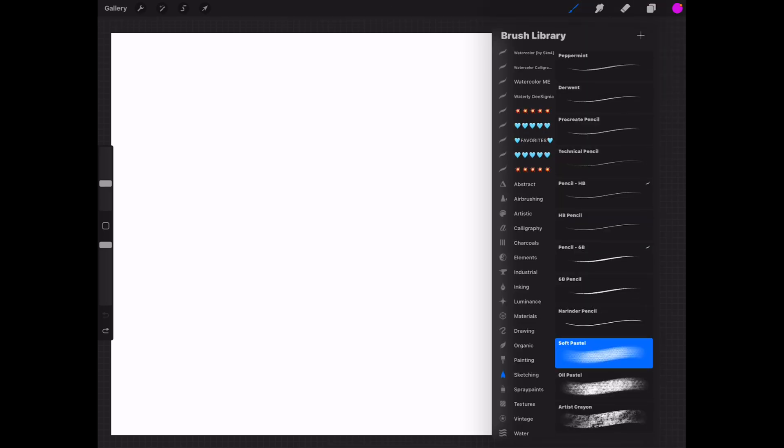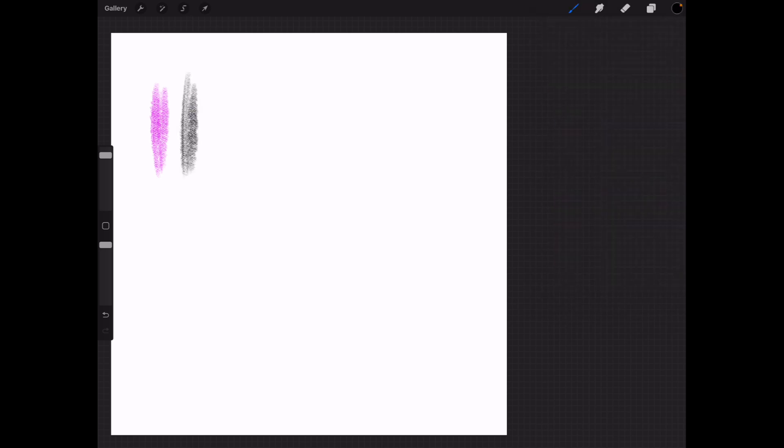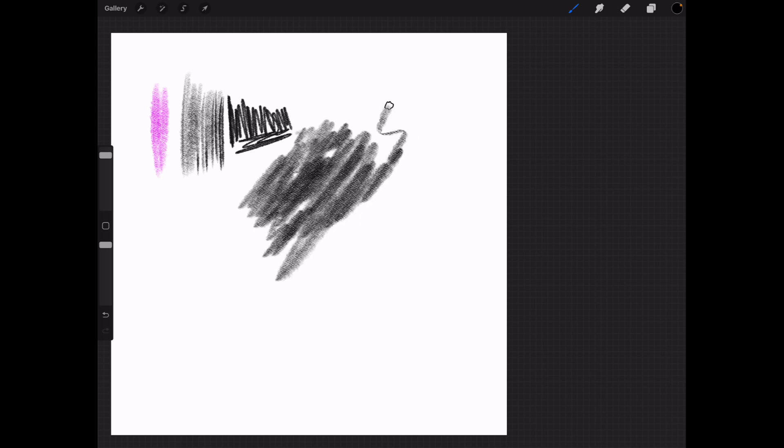Next up for sketching is the Derwent pencil. I'm not sure what the differences are — let's go back to black. Pressing harder makes it wider, and up and down with the point makes it much darker. I have no idea what a Derwent pencil is. On its side I get a wider stroke, and it's just like using a pencil to shade in and create something. This is a good pencil for sketching.